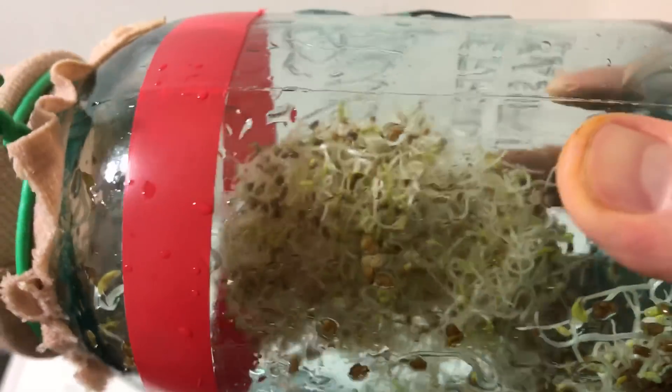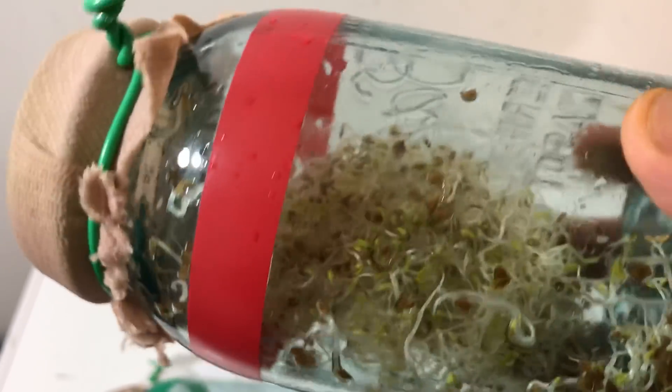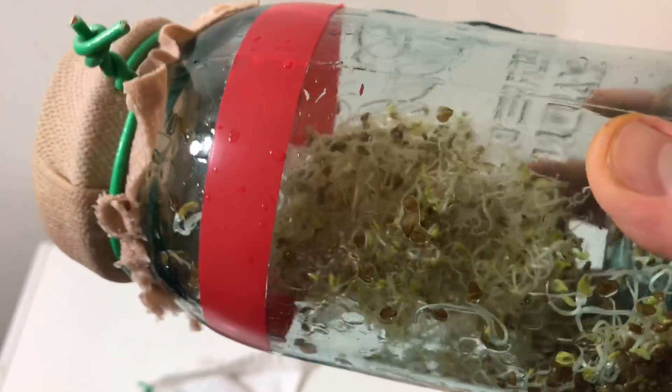It's always this clumpy ball. At first I thought, well, that's interesting. And then the second experiment years ago I was like, what? And then the third, then the fourth, and the fifth, and the tenth, and the twentieth — it always does the same thing.